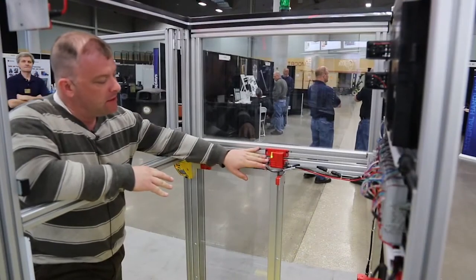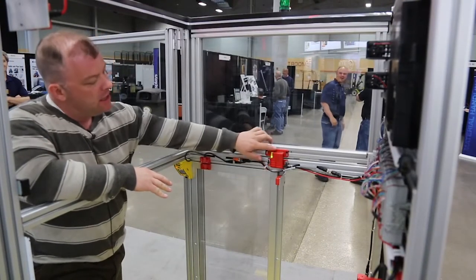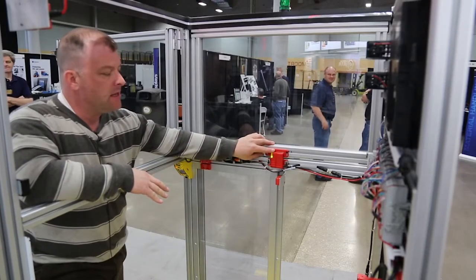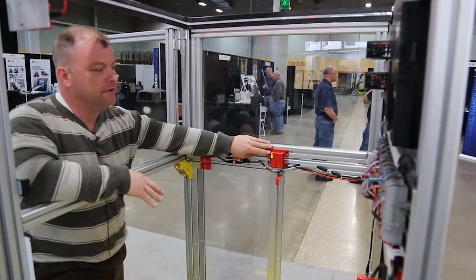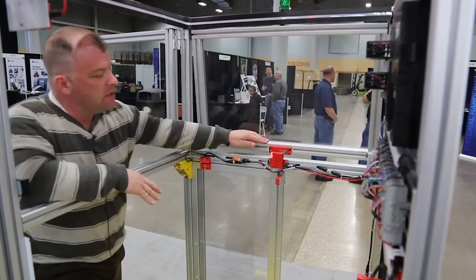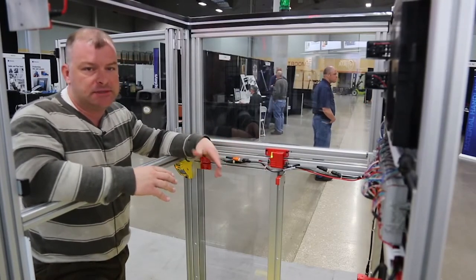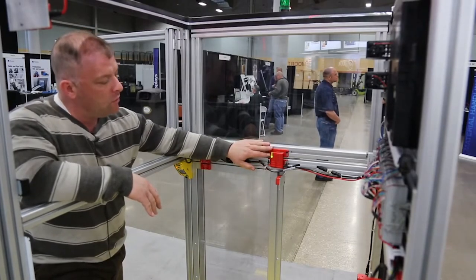Right now we're talking about the SensiGuard — this is the latest version, which is the integrated latch version. You can see the strip here; it's actually got a steel strip in it, and this is a magnetic hold to actually hold open or hold shut doors. So you can avoid using a separate latching mechanism typically needed for interlocking applications. It's about a 40 Newton hold.